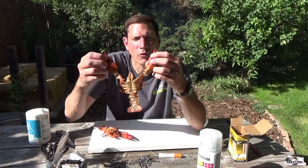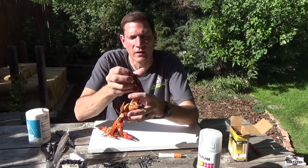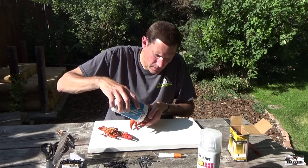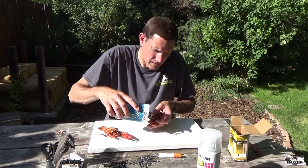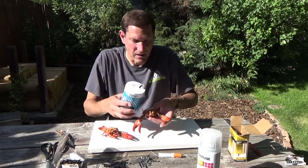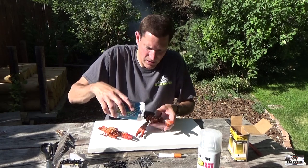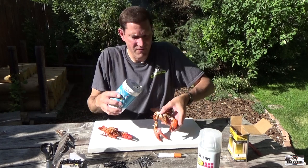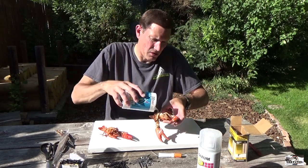Now we've got the meat out of the claws and out of the body. Simply, all we do is everywhere there used to be meat, just pour in a little salt. That'll dry it all out — in the body cavity, even the little holes you made on the pinchers. I usually put quite a bit inside the body cavity and then shake it so it goes all over.